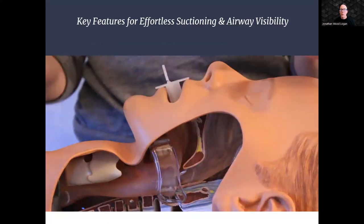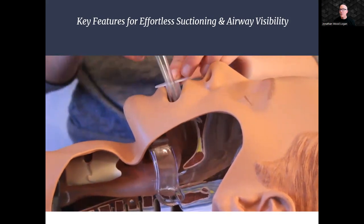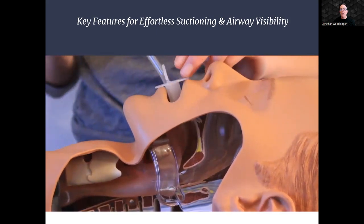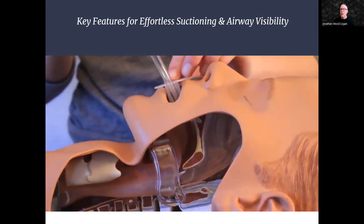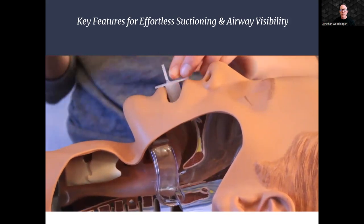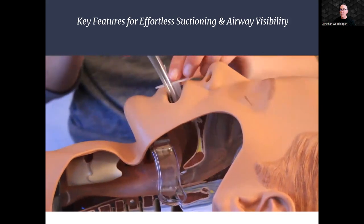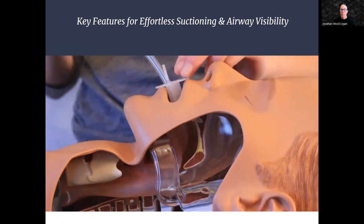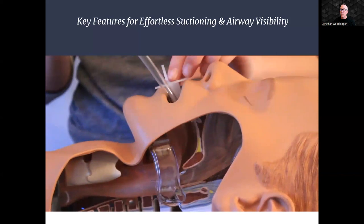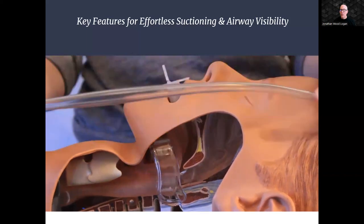The NuZone Dual Air OPA is equipped with a large ventilation port that accommodates the passage of up to an 18 French suction catheter. This feature greatly simplifies the suctioning process, allowing for efficient removal of secretions and debris. Our innovative design incorporates a V-channel that facilitates yankauer suctioning, bypassing the tongue and teeth to provide unobstructed access. By improving airway visibility, healthcare professionals can perform suctioning more carefully, effectively, and with greater precision, lessening the chance of aspiration pneumonia.